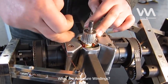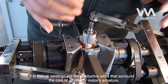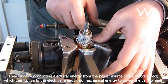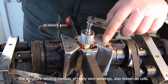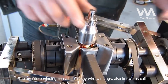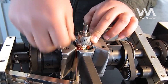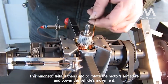Armature windings are the conductive wires that surround the core of an electric motor's armature. They work by conducting electrical energy from the power source to the motor's rotor, which then converts the electrical energy into mechanical energy to power the car's wheels. The armature winding consists of many wire windings, also known as coils. Each coil carries electrical energy in the form of an electrical current, which produces a magnetic field. This magnetic field is then used to rotate the motor's armature and power the vehicle's movement.